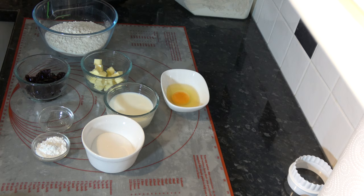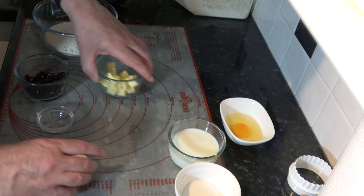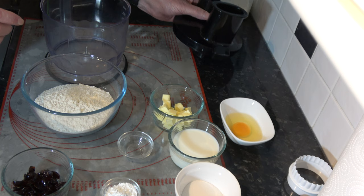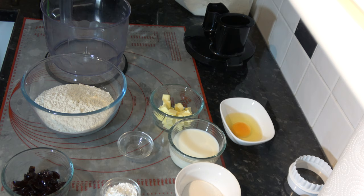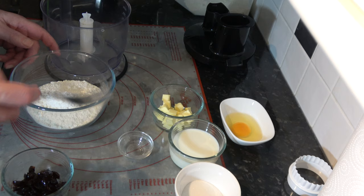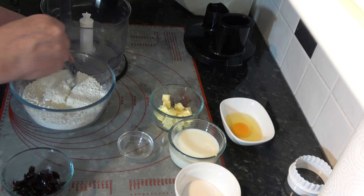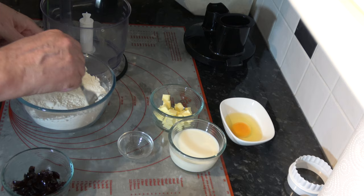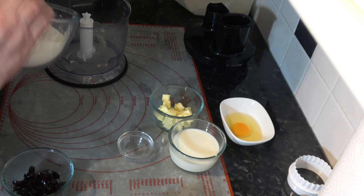I'm going to mix the dry ingredients and the butter in the bowl of my immersion blender because that makes it easier. You can put the dry ingredients and the butter into a large bowl and rub it between your fingers, but this works very well. First I'll put the baking powder into the flour and give that a good stir to mix it in, then I'll add the sugar and mix that in before putting it into the processor bowl.